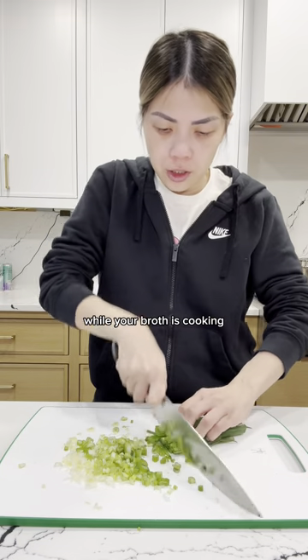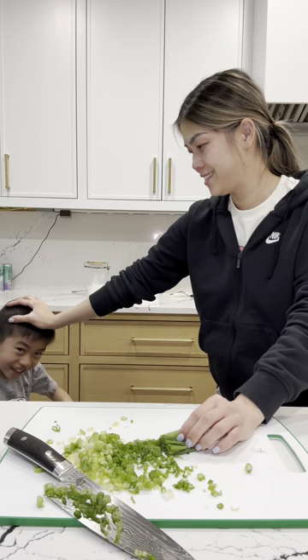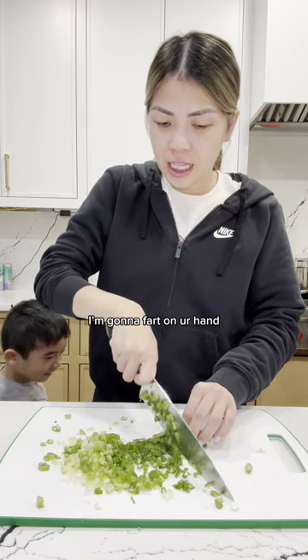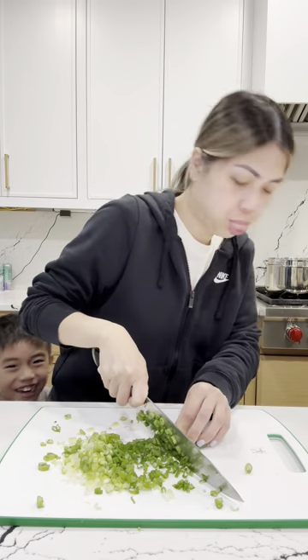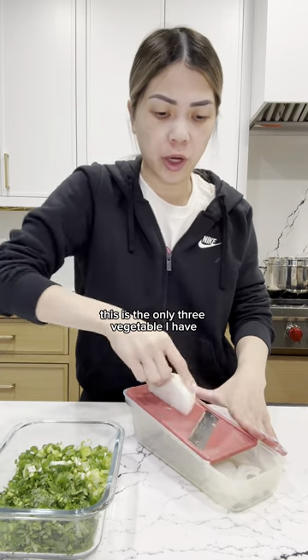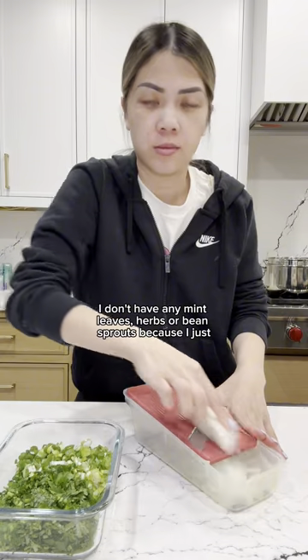While your broth is cooking, you're going to prep the rest of your veggies. I have scallions, cilantro, and onions. This is the only three vegetables I have. I don't have any mint leaves, herbs, or bean sprouts because I just don't have any.